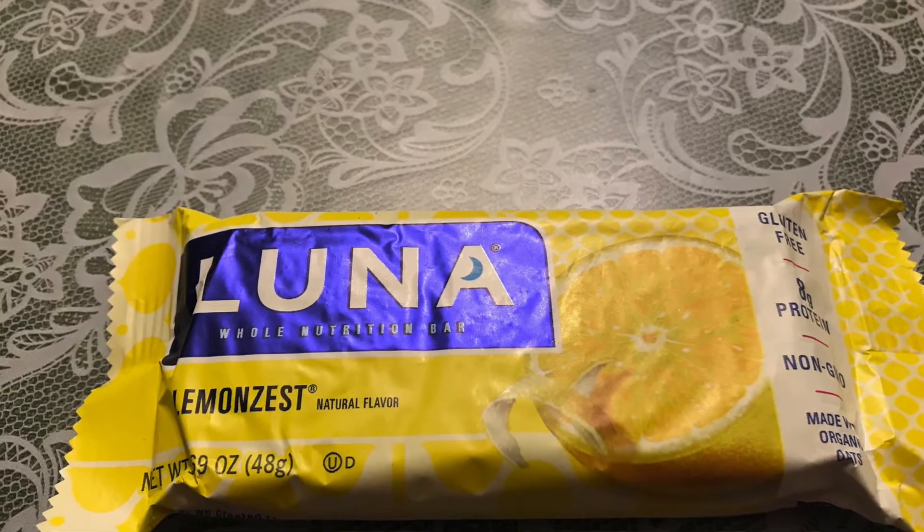The first one I'm going to cover is the Luna Nutritional Bar — that's what they write on their own packaging. It is 1.69 ounces in size, has 8 grams of protein, 190 calories for that 1.69 ounces, 28 grams of carbs, and 3 grams of fiber. To me, those numbers say this is probably decent for short to mid-range backpacking trips. For just over one and a half ounces you get 190 calories, so it's a good snack food — not necessarily a meal, but something you can pull out when you're getting a little tired on the trail. Eight grams of protein and carbs will help give you some energy.